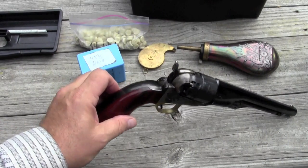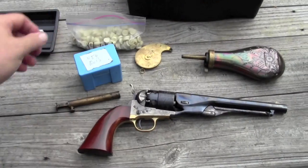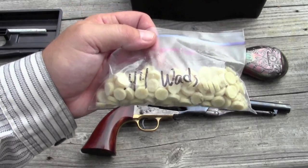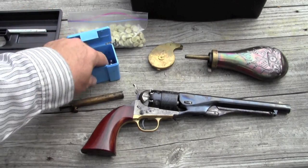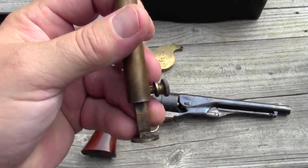Our wads are all made and, of course, the only reason to make them is to shoot them. So let's go load up a gun and see if they come out the right end. We've got an Uberti 1860 Army revolver and we're going to load it up. We've got Go-X 3F powder, Remington number 10 caps, a Ted Cash capper, the wads we just punched out, and some 454 cast balls. So let's get this baby loaded. We'll start off with a powder charge — we're going to use this measure, 30 grain charge.